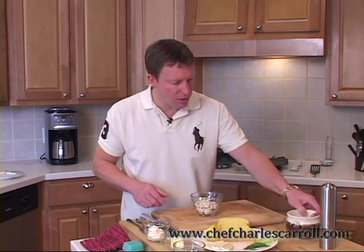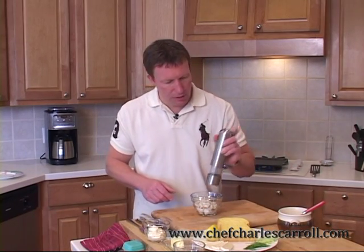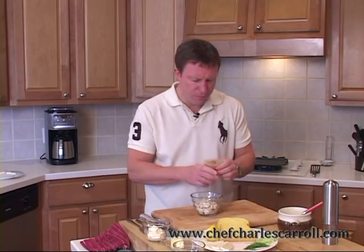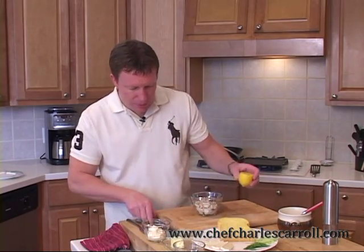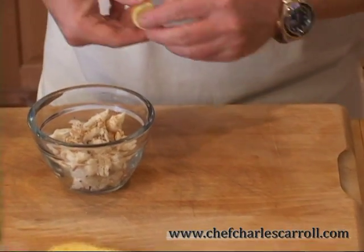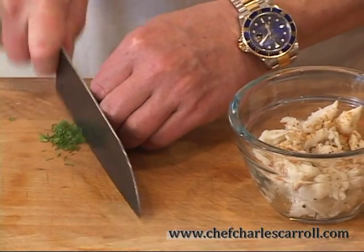We're going to go ahead and season the Jumbo Lump Crab first. A little bit of salt, a little bit of pepper, and a little bit of something different — we're going to use a touch of cayenne pepper, so it gives a little bit of a bite. Kind of like a crab cake, right? Just a little bit of cayenne gives it a little bit of kick. And we're going to take a squeeze of lemon and some fresh chopped dill.